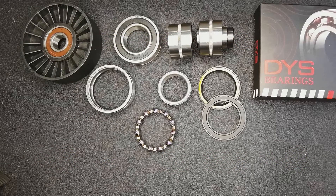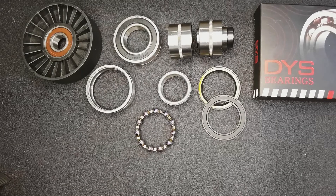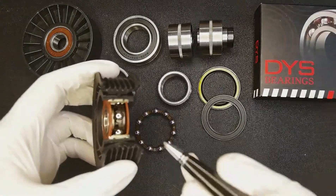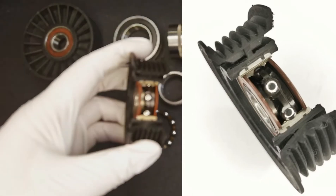Today, I would like to introduce you to the design of the ceiling restructure of the automobile tension wheel bearing. First, let's look at the structure of the bearing. This is the structure of the tension bearing after dissection.